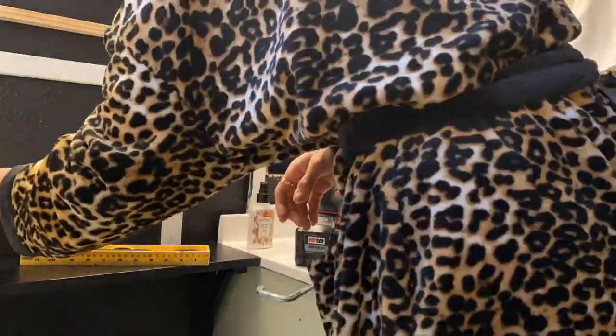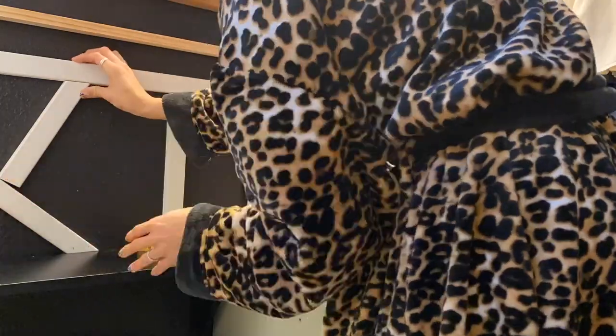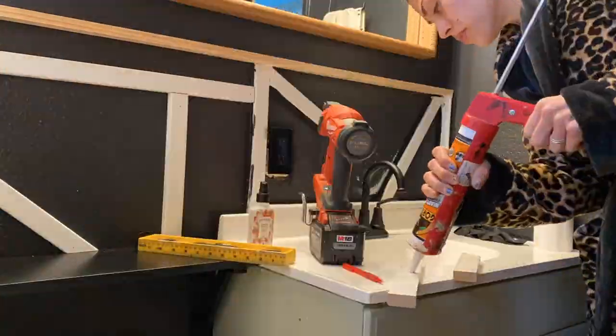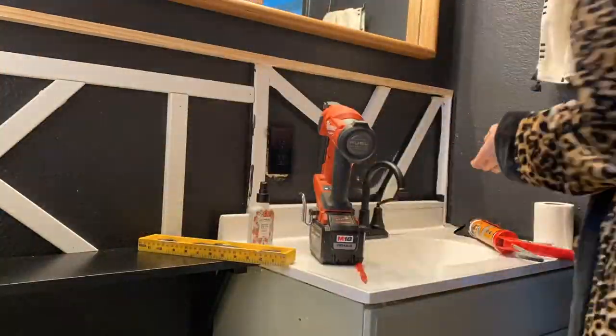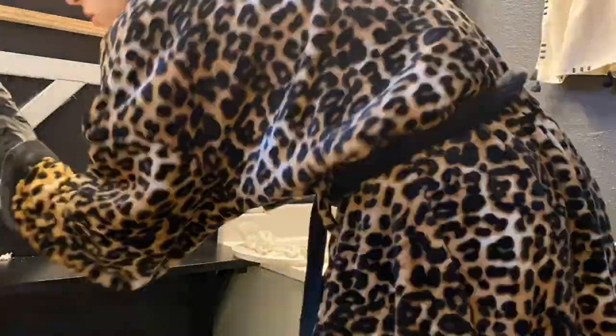If she wasn't going to demo and expand her master bathroom, this is where I would go crazy and retile the shower and completely flip it — but that's just not in the cards right now because she has future plans for her home expanding in different ways.